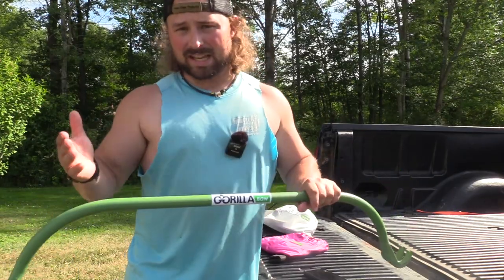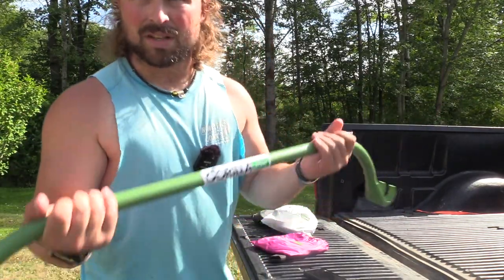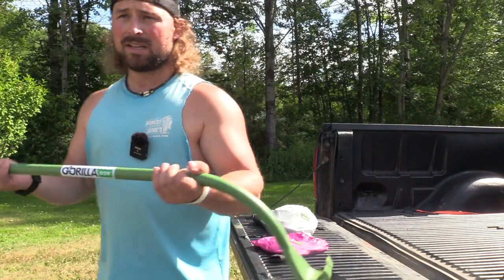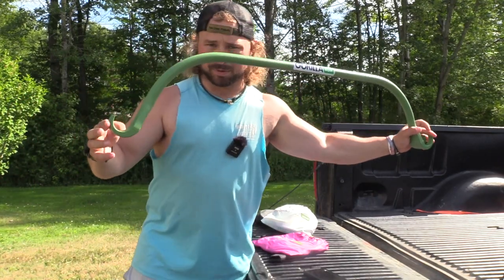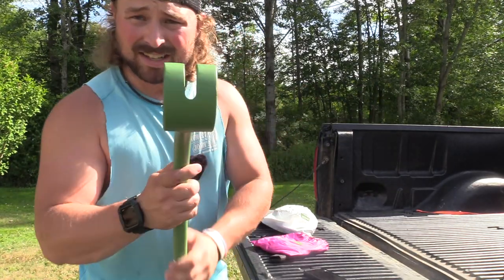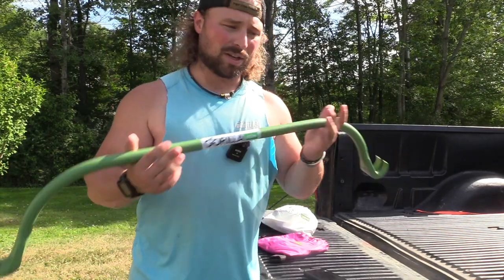Some of the differences between the Light and the full version: the diameter of the Gorilla Bow Light is half an inch less than the full. I actually really like this for curls because you can get a nice grip and supinate. It's also nine inches shorter from tip of the claw to tip of the claw, and it's a lot lighter — but with that, you only have one grip, not two.